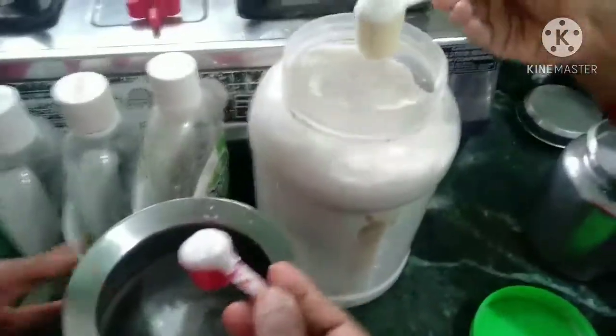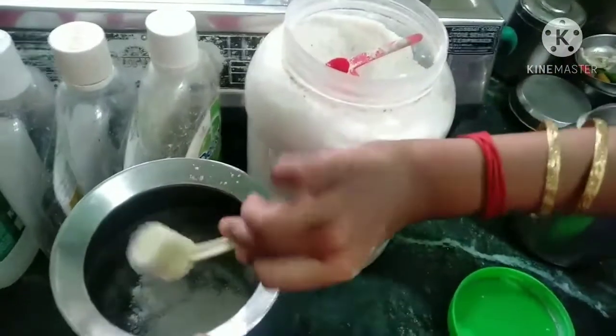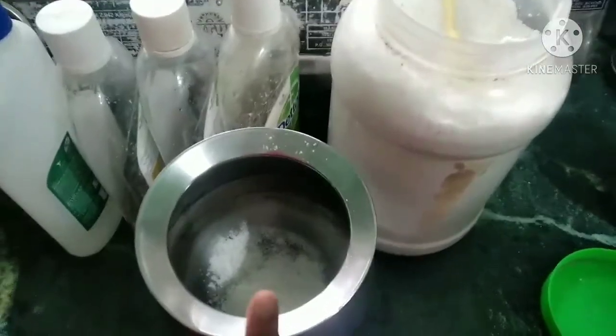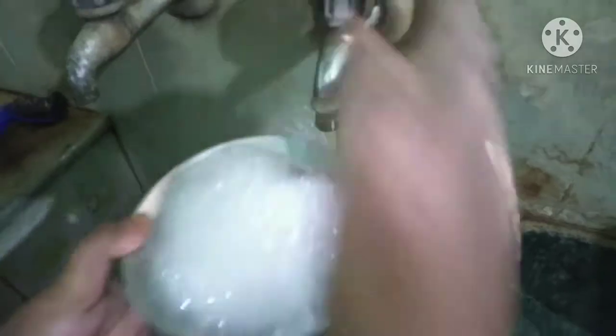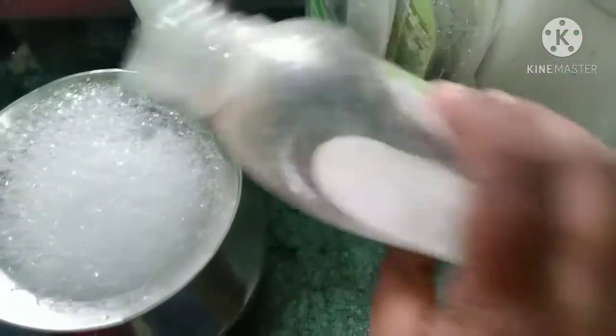Now add 3 to 4 spoons of powder to the clothes. If you put the clothes in the washing machine, add the powder. Now add water to the top and add water in the bottle.